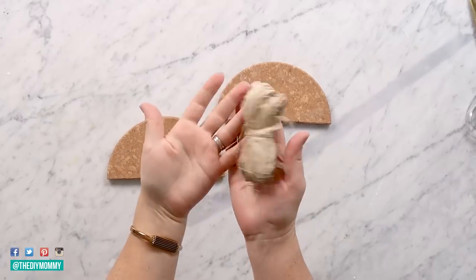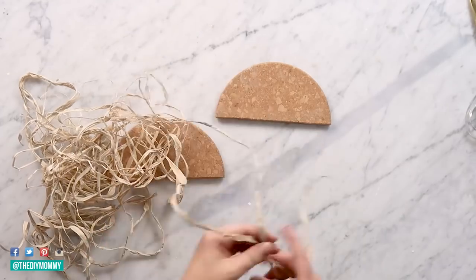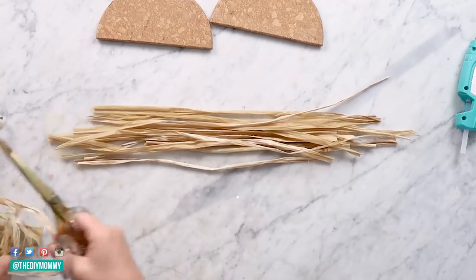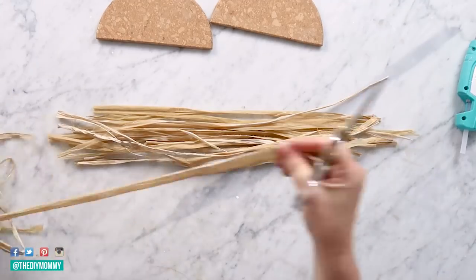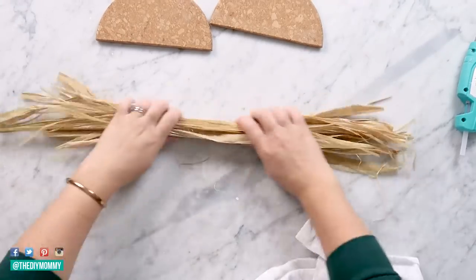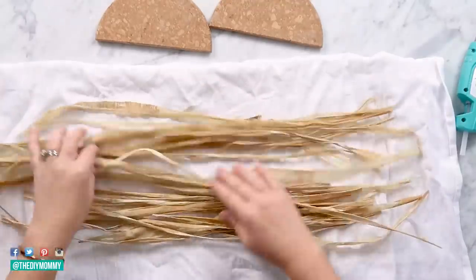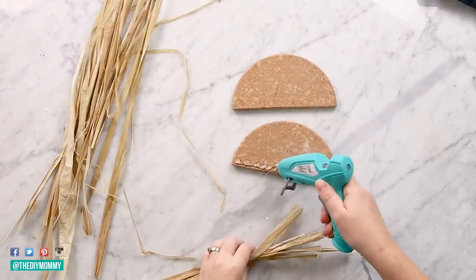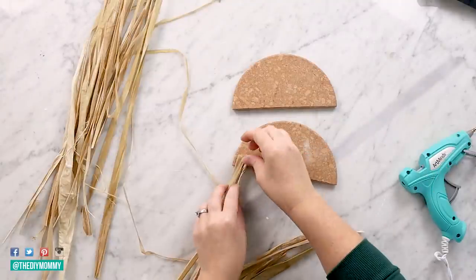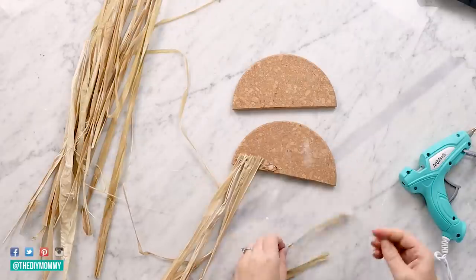All right, let's do another wall art DIY. Again I'm using those cork trivets cut in half and this raffia ribbon from Dollar Tree. It was so curly, so I decided to wet the whole thing, and then I cut the raffia to the lengths that I thought they were going to be and just set them on a towel to dry. Once your raffia is all dry, you can apply some hot glue to the bottom back of the cork trivets and then apply the raffia ribbon to the glue.